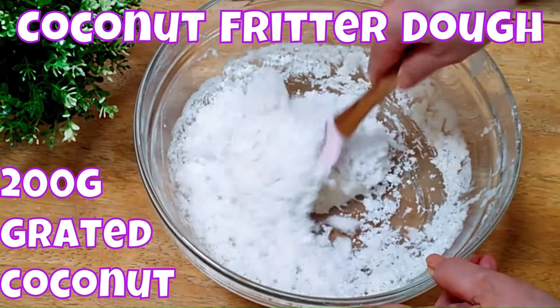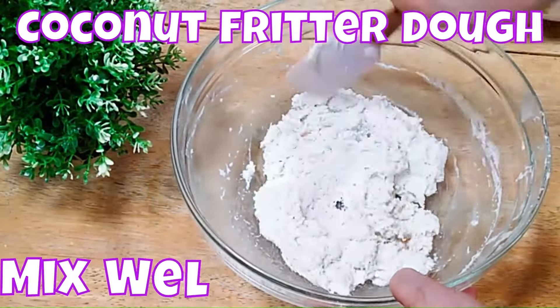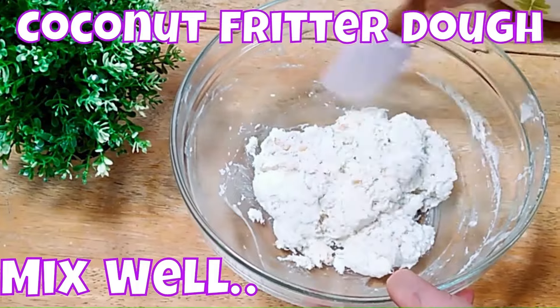For the coconut fritter dough, just add 200 grams of grated coconut — the fresh grated coconut you can get from the supermarket. Mix well.